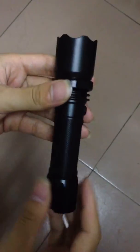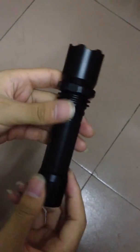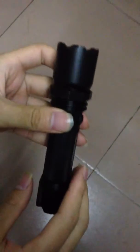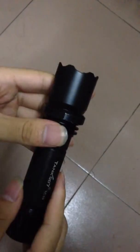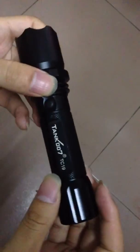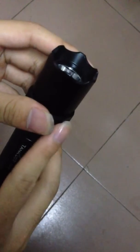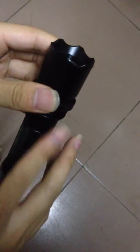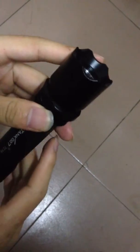Hi! Are you still in the market for a good flashlight? Today let me show you one model, the TC19. It's about 165 grams and the size is about 13 cm with a 2.6 cm body diameter.